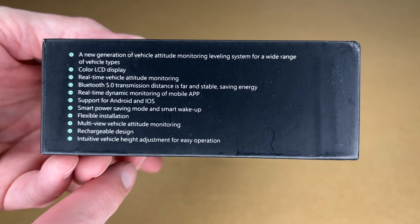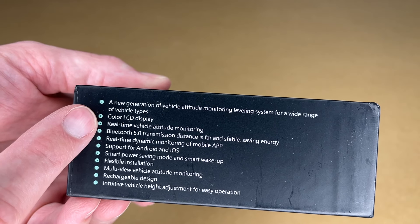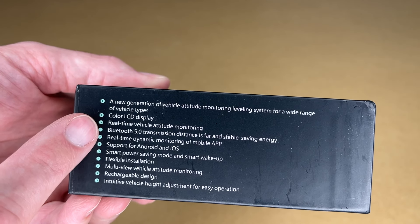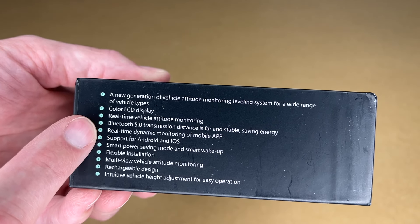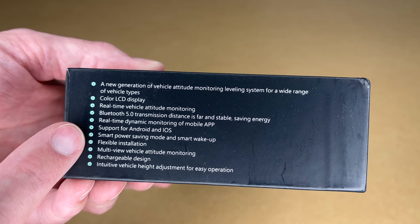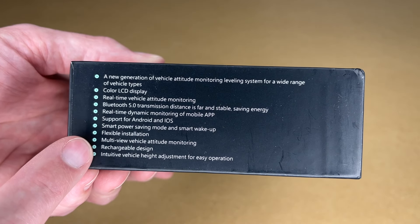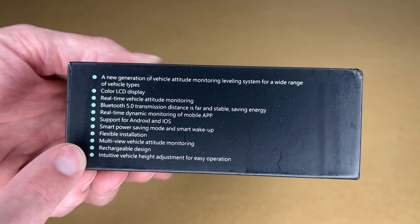We have some features listed on the side. It works with a variety of vehicles, has a color LCD, real-time vehicle attitude monitoring, Bluetooth 5.0 transmission, real-time dynamic monitoring, support for Android or iOS, smart power saving mode and smart wake-up, flexible installation, multi-view vehicle attitude monitoring, rechargeable design, and intuitive vehicle height adjustment for easy operation.